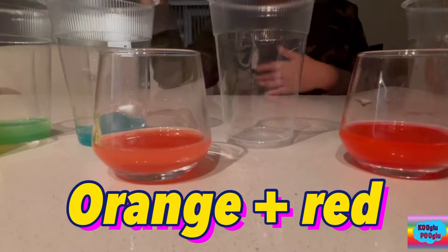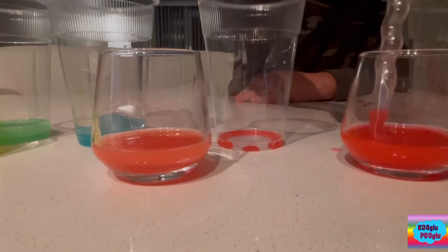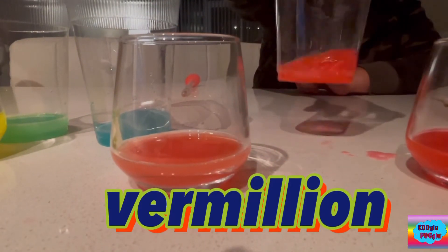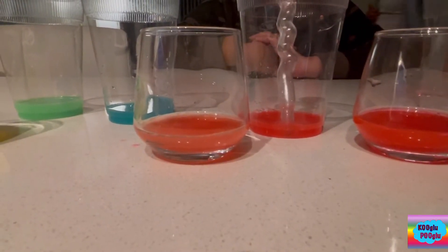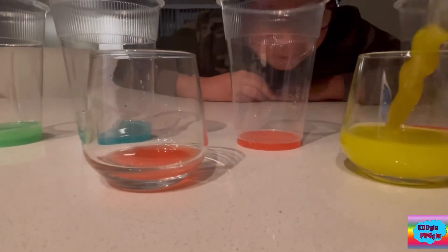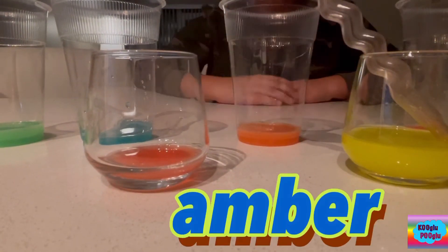Next we're mixing orange and red to make our beautiful vermilion. That's a beautiful vermilion. To make amber, we're gonna need yellow and orange. Let's see what it is. It's a good amber.